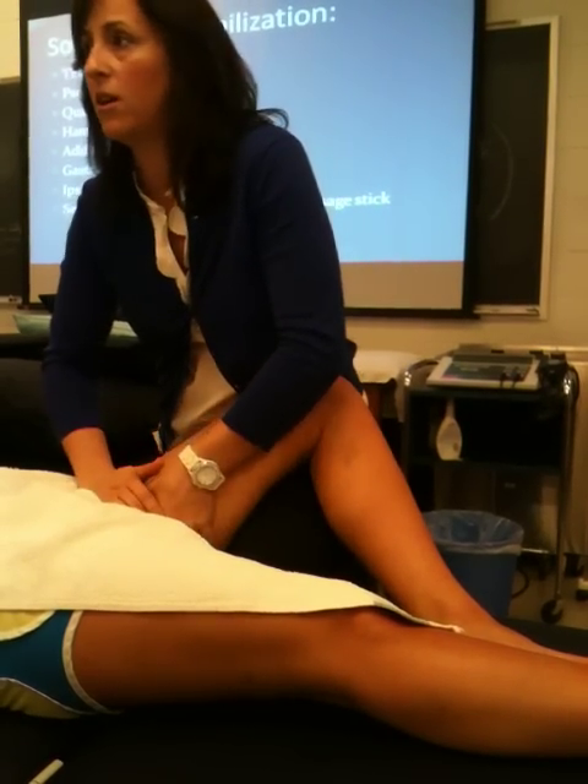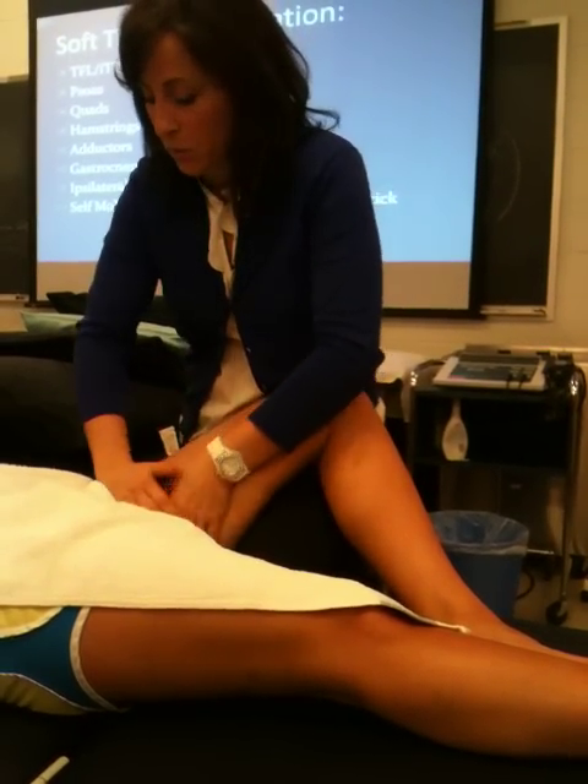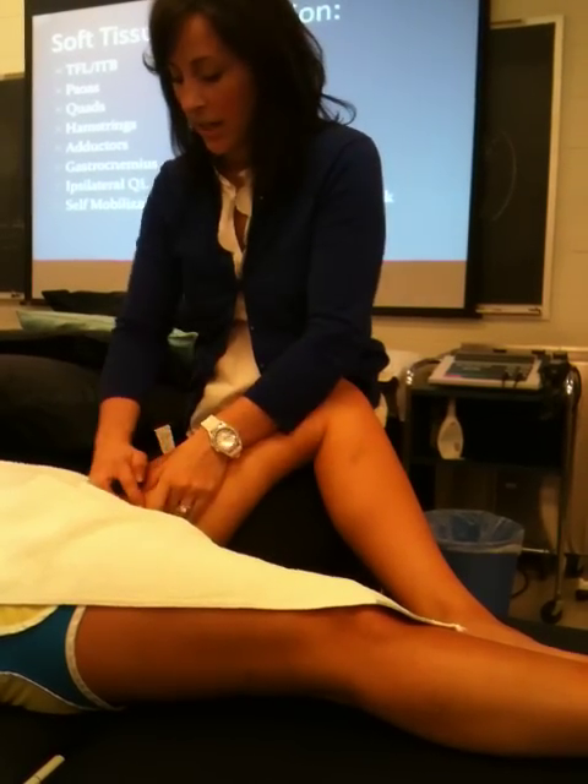For these bigger muscles, I definitely will use something because I want to stroke the muscle and come in here and do some fascial release. I want to go from the origin to the insertion and sweep the whole thing.